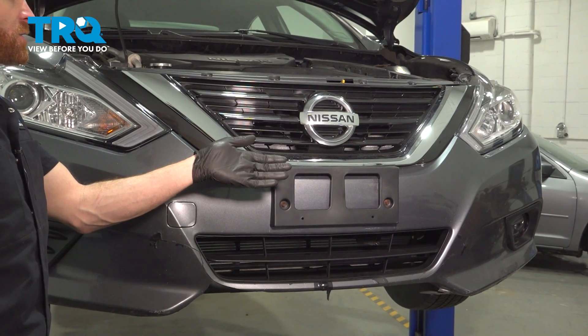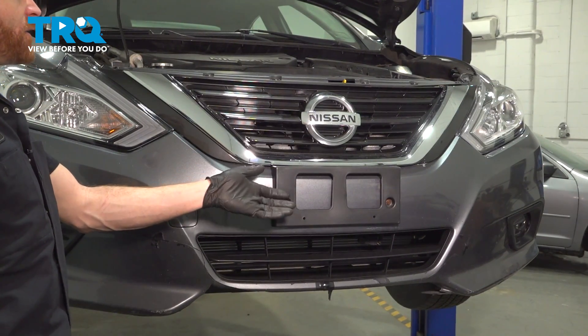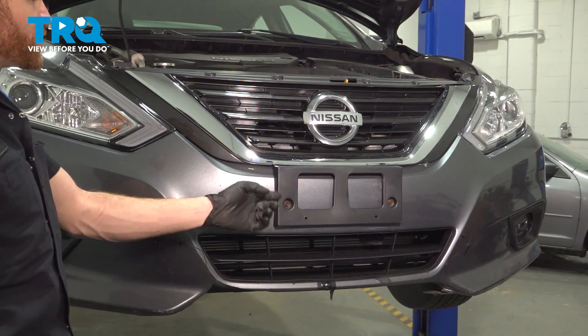Let's get started on our job. The first thing we need to mention is we will have to gain access under the vehicle to remove our crankshaft position sensor. So safely raise and support the vehicle and make your way under.